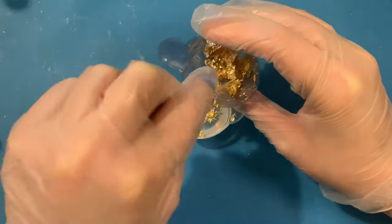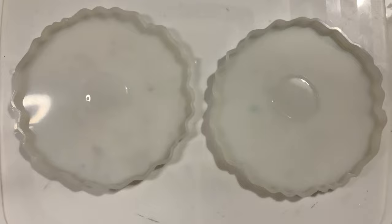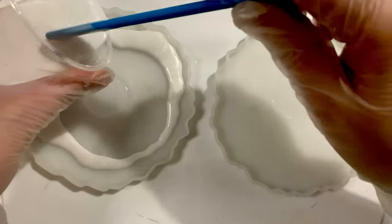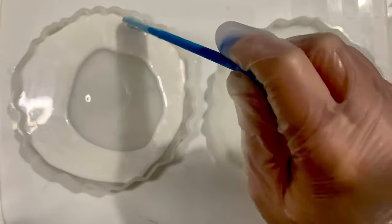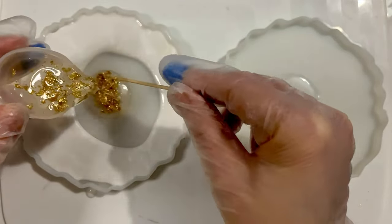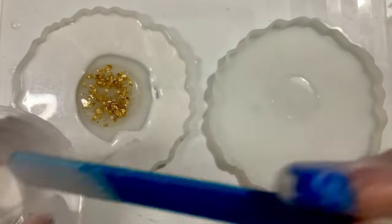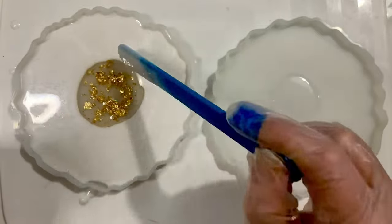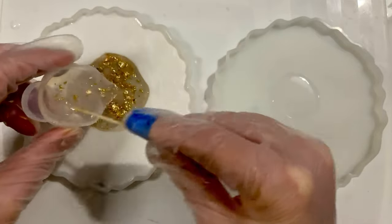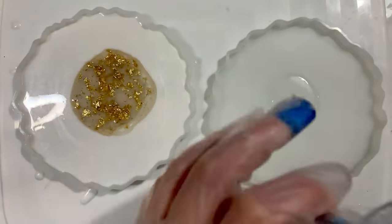I have 20 ml of clear resin in a little silicone cup and I add the gold leaf into it and give it a good mix so it can go into the middle of the coaster. Before pouring the white resin around the edges, pop a little bit of clear resin in the middle of each coaster — this stops the gold leaf from sinking to the bottom. Then pour the white resin around the edges getting into all the little cracks. I then add some resin and gold leaf in the middle, leaving some for later, and then do the other coaster.